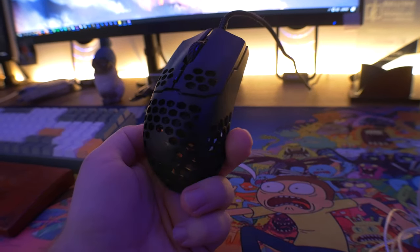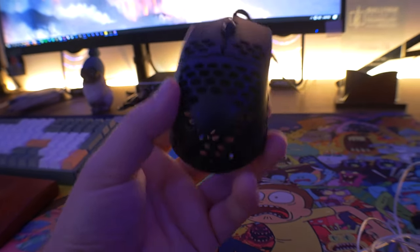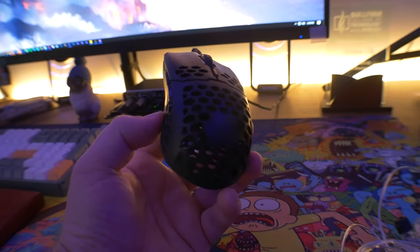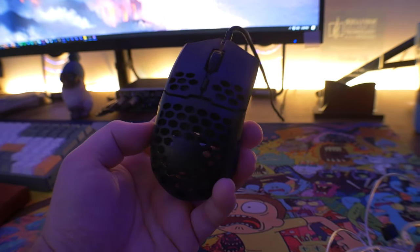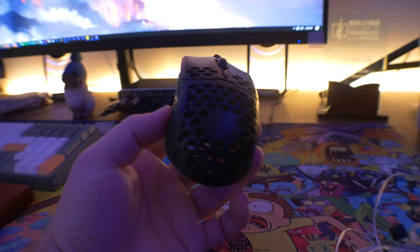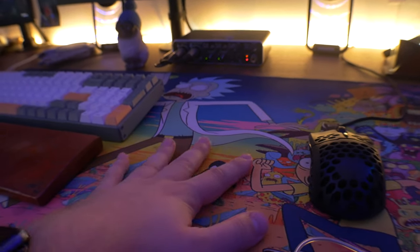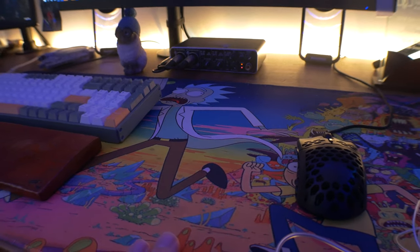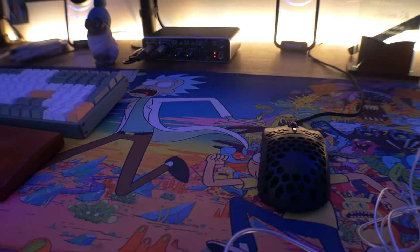We also have the Cooler Master MM710 — my favorite lightweight mouse of choice. It has a nice honeycomb design. It's my favorite mouse so far; I have the MM711 at the office which has RGB built in, so that's a little bit better, but this is an awesome mouse — highly recommend it. Then there's this Rick and Morty extended mouse pad. I don't remember the last time I watched Rick and Morty, but I love the color scheme with all the bright vibrant colors, so I thought it would look really nice on this desk.